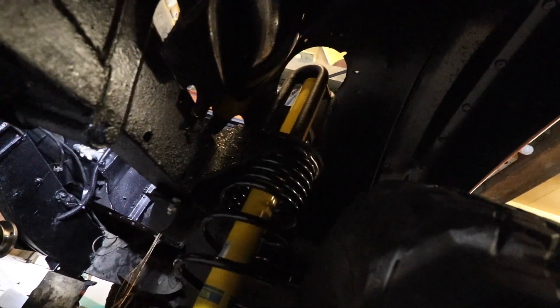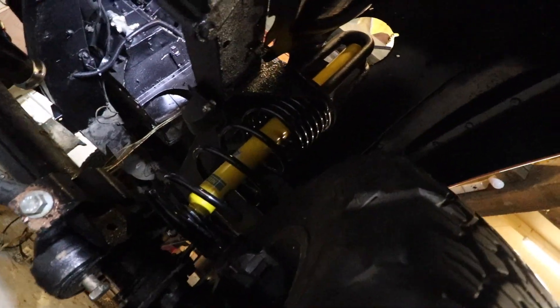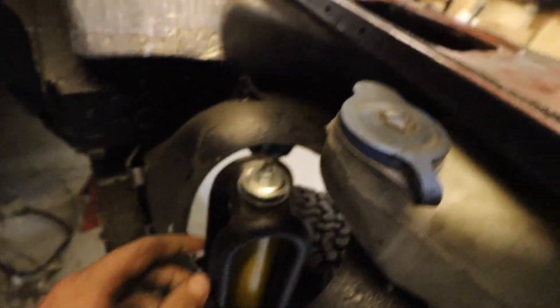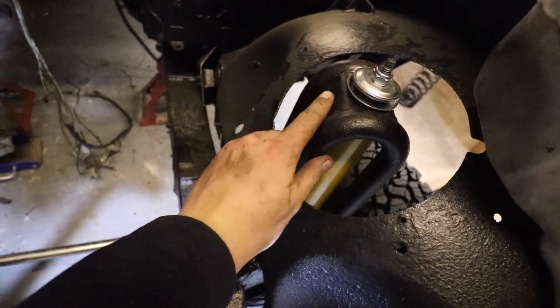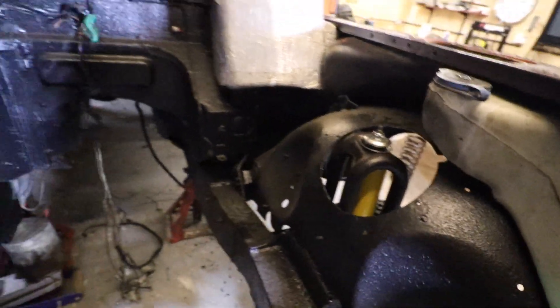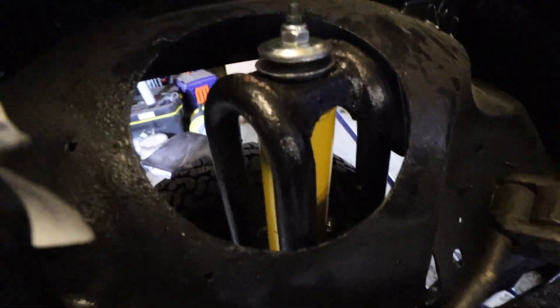I've fitted the front progressive suspension from Springtool Limited and the Bilstein B6 shocks to the car. I didn't film this as it's quite fiddly with no nice camera angle. Fitment was standard on a normal Defender. The only thing I found was that the new rubbers with the Bilstein shocks were a bit stiff, so I had to wind on the nut without the bottom spacer ring first to compress those rubbers down a little, then wind it back off and put it back on as standard.